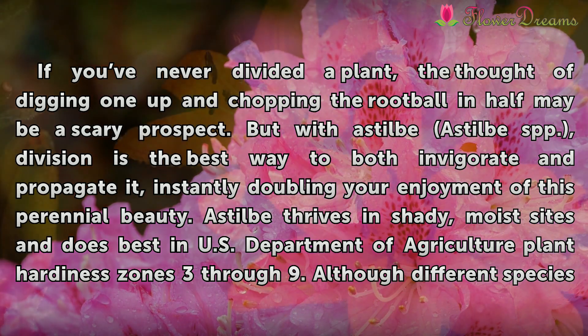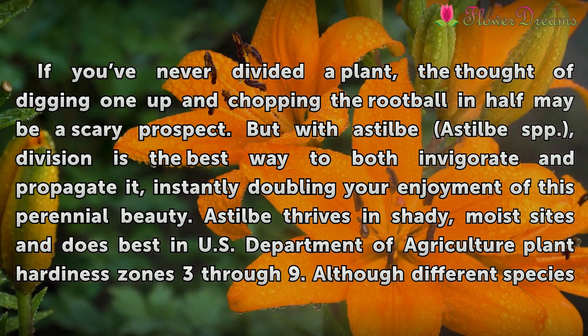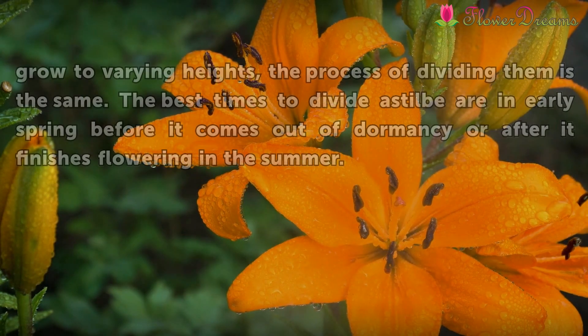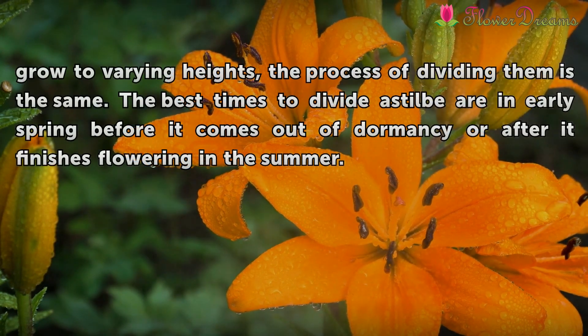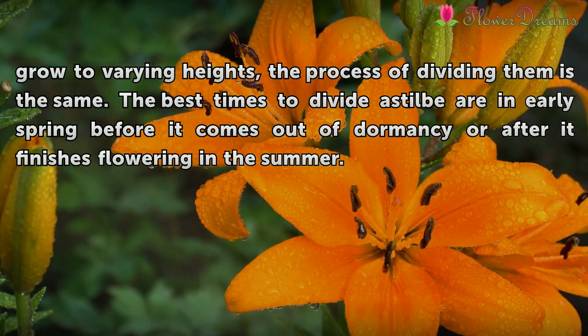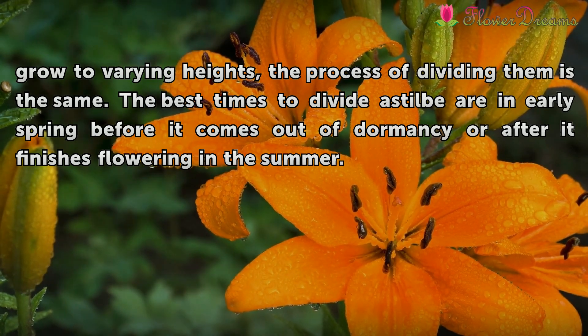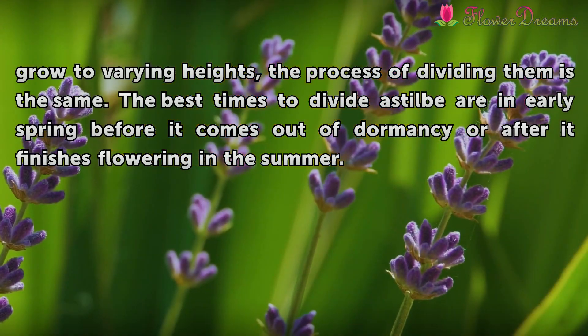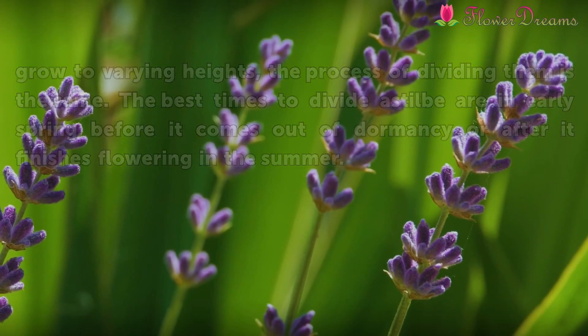Astilbe thrives in shady, moist sites and does best in U.S. Department of Agriculture plant hardiness zones 3 through 9. Although different species grow to varying heights, the process of dividing them is the same. The best times to divide an Astilbe are in early spring before it comes out of dormancy, or after it finishes flowering in the summer.